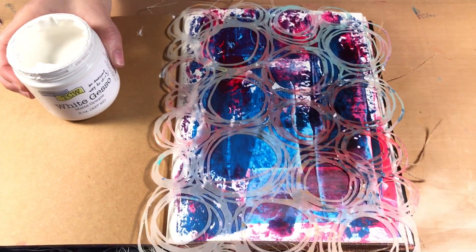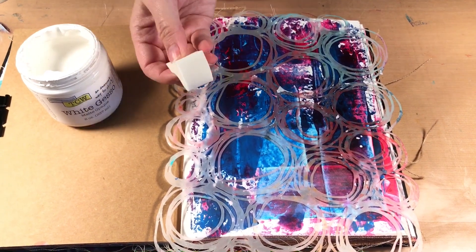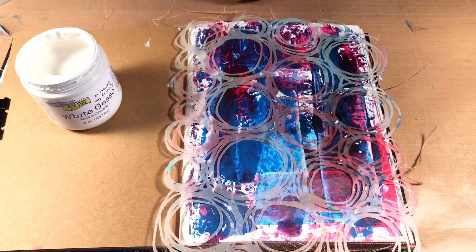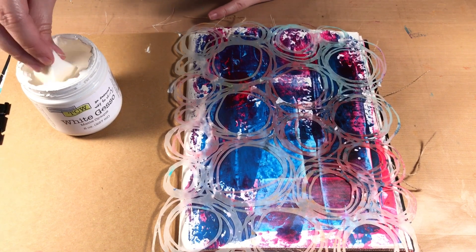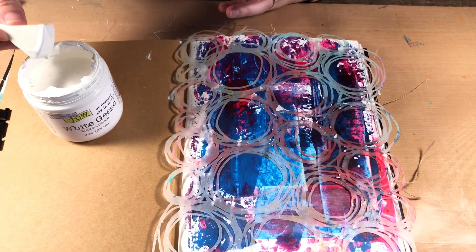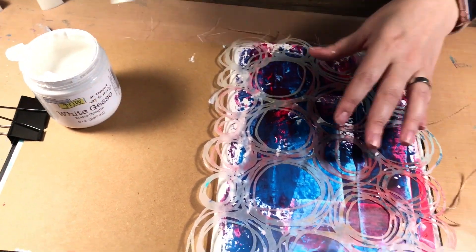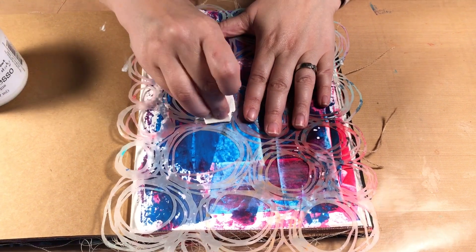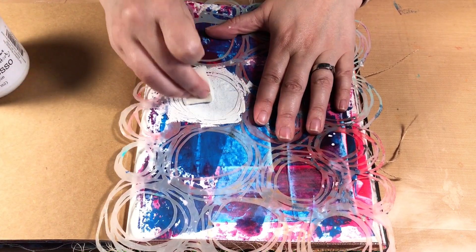I have some gesso - I'm using the Crafters Workshop gesso, but any sort of medium to heavy gesso that you have would work well. I'm going to be using a sponge, and all I'm doing is putting my sponge in the gesso and then I'm just going to start stenciling.